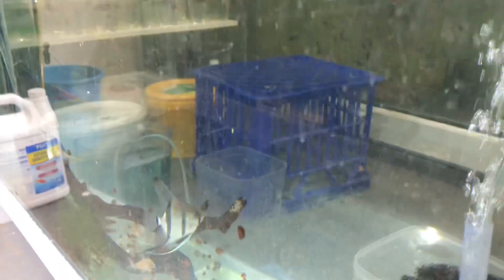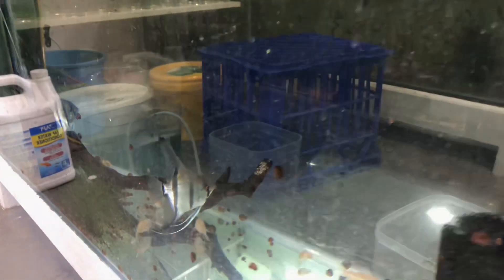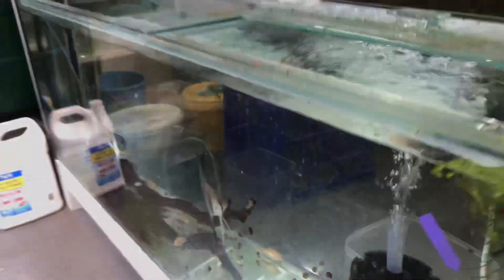We've also got some Altum angelfish down here which we've been trying to prove and pair off. But they keep breeding — you can see our females there on some eggs — and then they keep breeding and getting angry at each other afterwards. Like the pairs just turn on each other. That's just a nightmare.